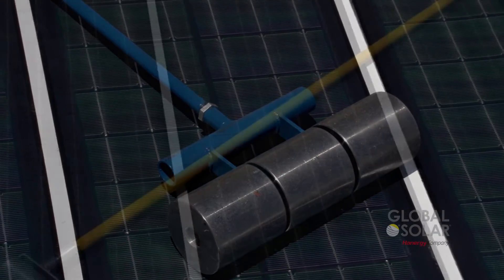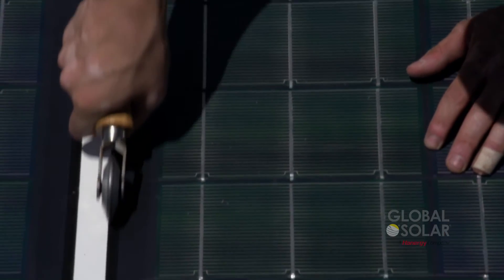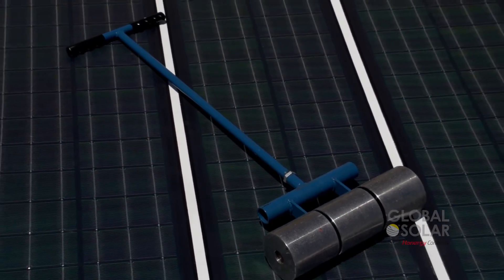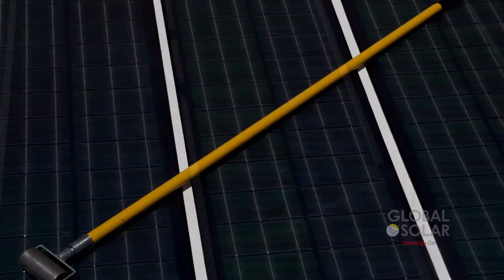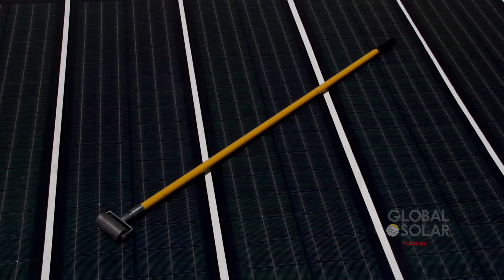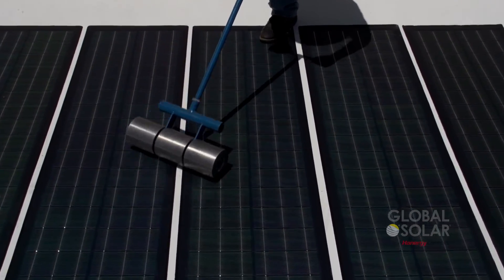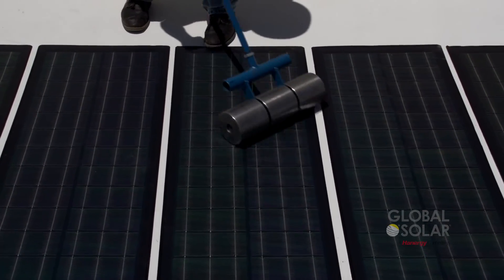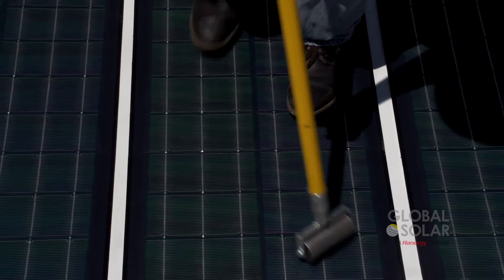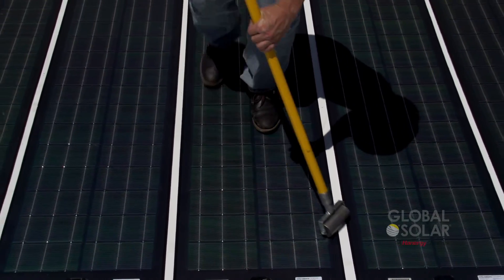Several tools are recommended to roll the module and ensure complete adhesion. A large roller is used to flatten the entire module and apply pressure to all areas, while a small roller is used to press down the edges. Using the large roller, work down the module, rolling out from the middle. Using the small roller, work along the outer edges to ensure the mastic is properly adhered.